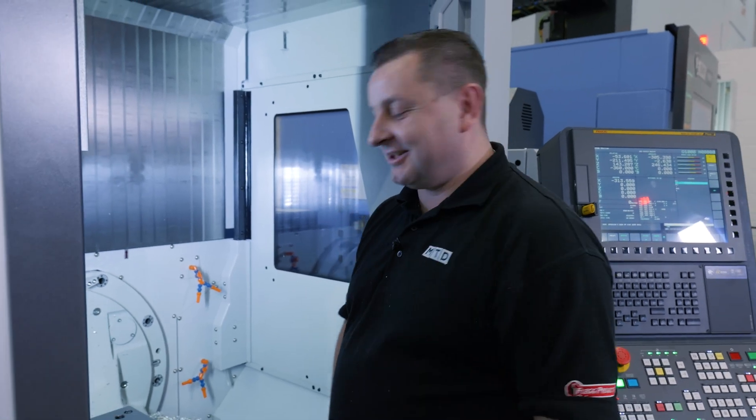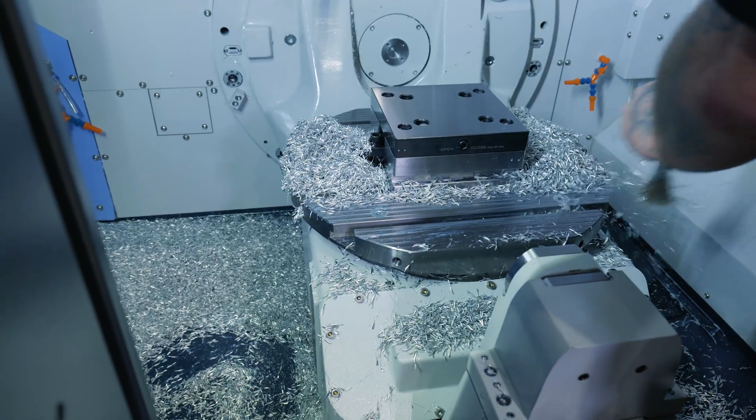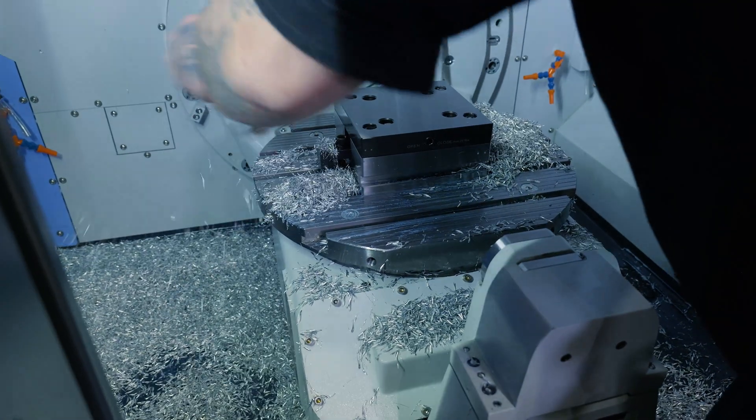It's all fun and games doing these challenges and running the machine, but God, I hate this bit — the clean-up. All right, I'll see you later.